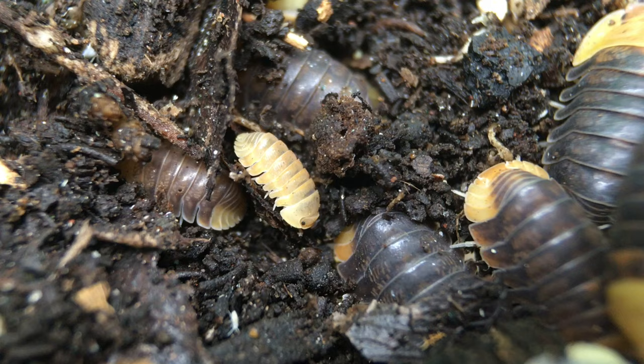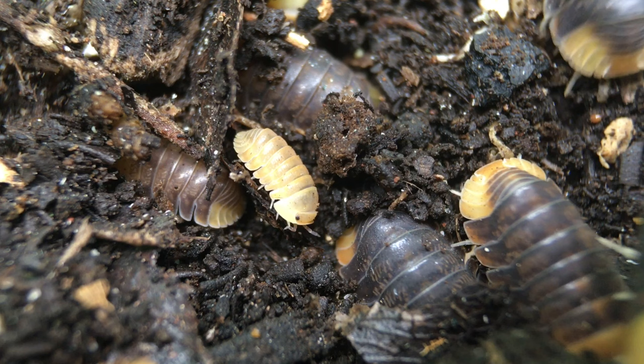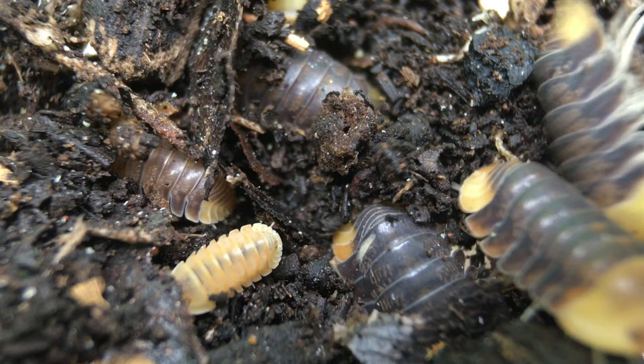Like some other Cubaris species, rubber duckies reproduce frequently once mature, but they produce small broods of offspring. They can give birth every month or two, but might only produce six or so offspring at a time, so rubber duckies could probably be characterized as moderate breeders.